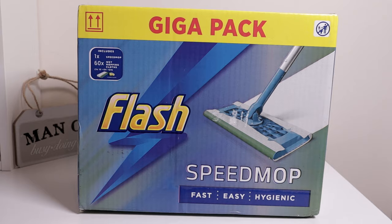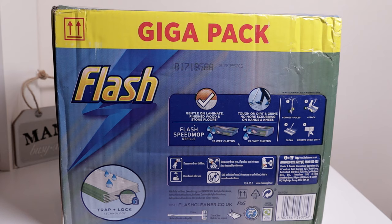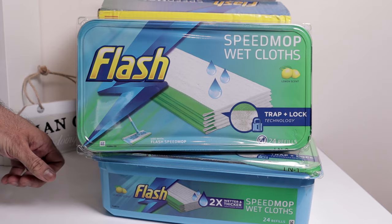Let's have a quick look at the packaging. I just wanted to show you the back — you are able to use it on laminate, wood, and stone. It does have the trap and lock technology; we'll see how well that works. Let's get it open, assemble it, and then we'll do a demonstration. So these are the refill pads, wet cloths — they are lemon scented, 24 in each box. The box is plastic, so you're able to recycle that as well.